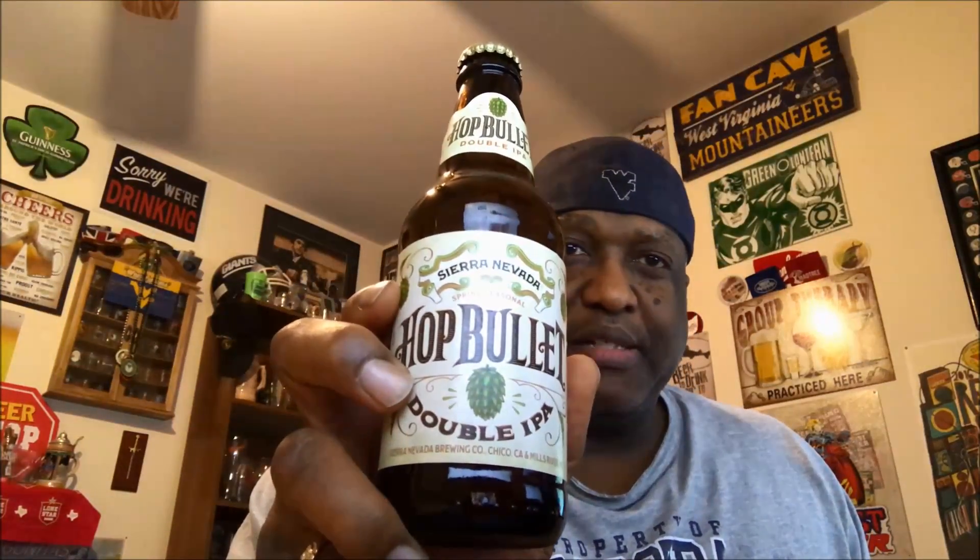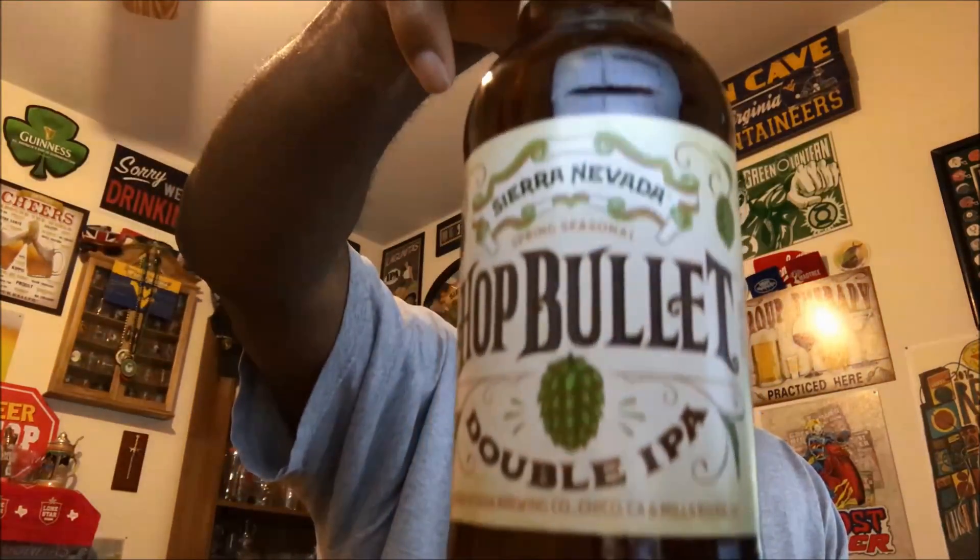How about a little Hot Bullet from Sierra Nevada? Hey, what's up everybody? Rod J back again. Thanks for swinging by to check out another video. Tonight I'm taking a look at one from Sierra Nevada, one of their new releases. This is a spring release — it is their Hot Bullet Double IPA.